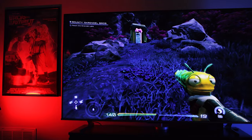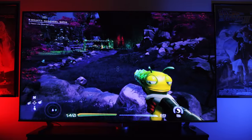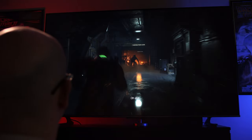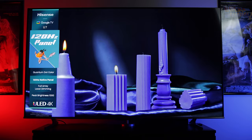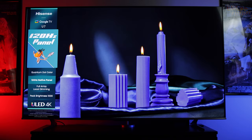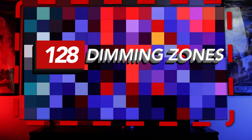Starting with standard dynamic range content — things like standard 1080p Blu-rays or video games that don't support HDR — the U7H looked great out of the box once I switched it off of the default vivid mode and into one of the more accurate picture modes like theater night or filmmaker mode. Black level detail was fantastic from the get-go, and while the U7H won't give you the deep inky blacks you'd expect from an OLED panel, they're honestly no slouch here either, largely due to the 128 dimming zones used on the 85-inch version.